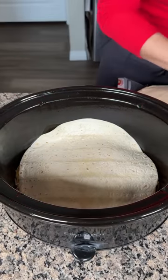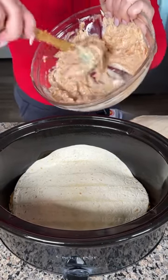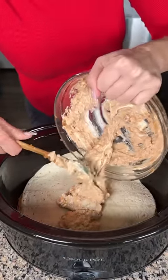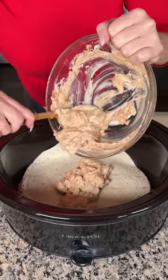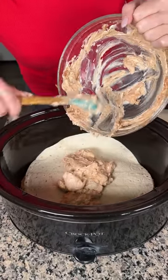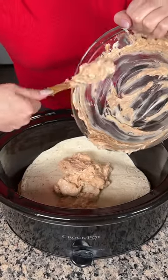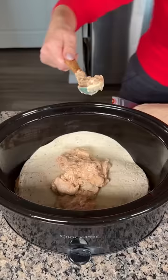We're going to do two layers total and top it with a third tortilla. The rest of our bean and cream cheese mixture goes right on top of this second layer. Also, if you want to do a low carb version you can layer everything in here without the tortillas — it's totally customizable. I love this, it's going to be so good!